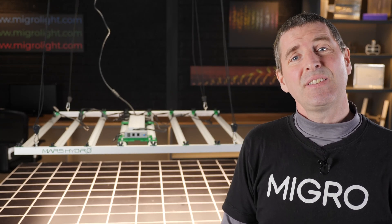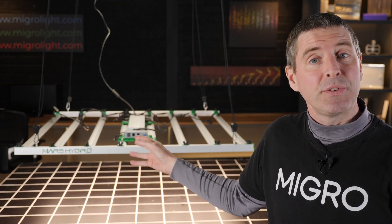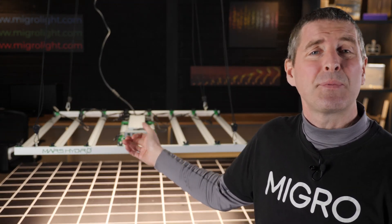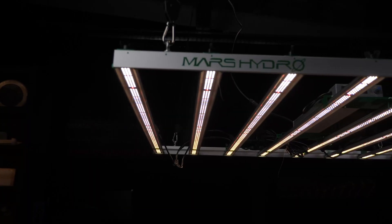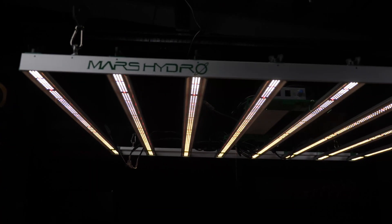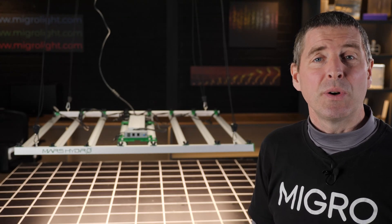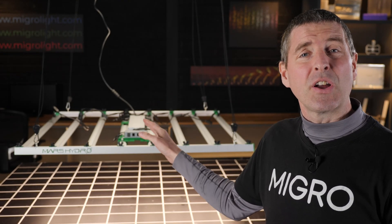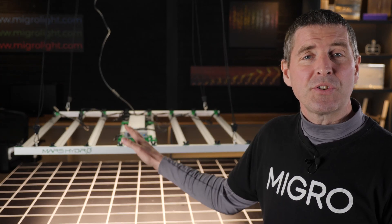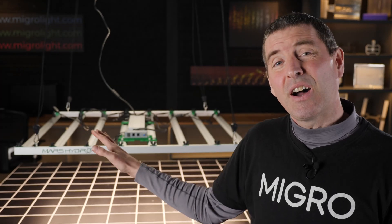It's a big light specified for the commercial market, so it's DLC and ETL listed. It has high-end components — Samsung LM301B white LEDs with 660 nanometer reds to boost efficiency — and produces a spectrum totally suitable for growing all the way from seed to harvest. It's specified for a 4x4 for commercial growers.